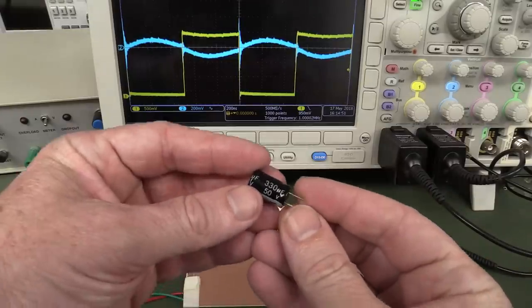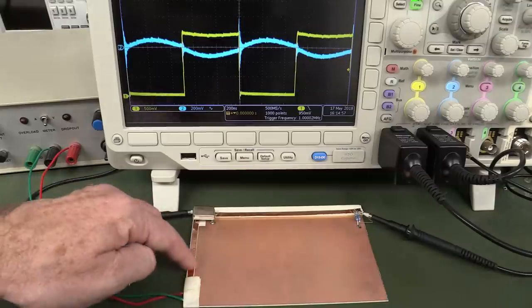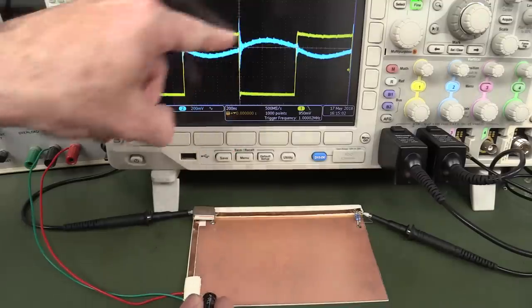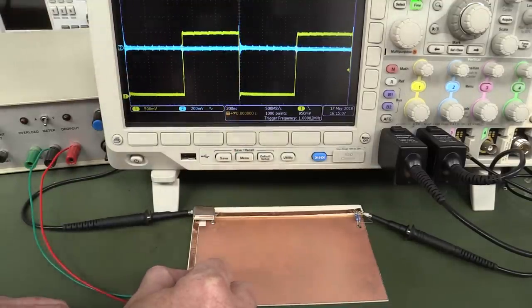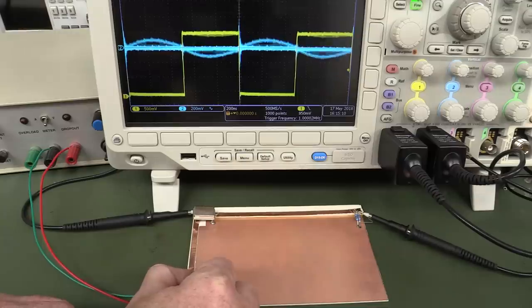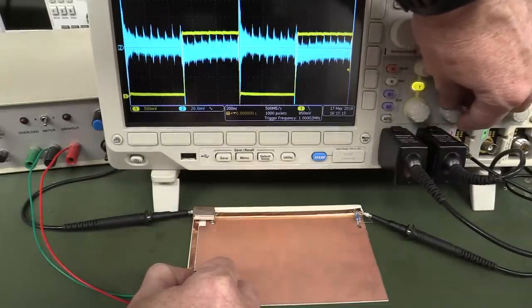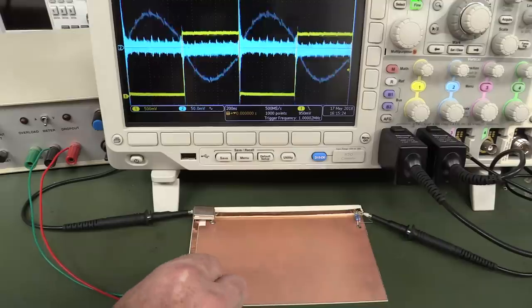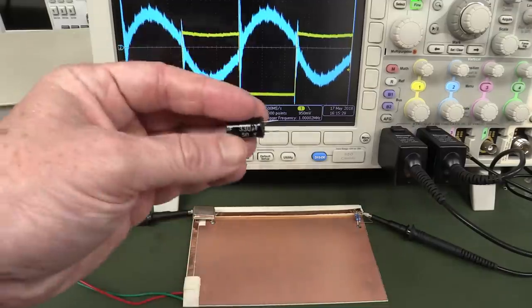Let's look at the effect of a 330 µF bulk decoupling capacitor, placed right at the input where you'd normally have it. We expect this to affect the low-frequency ripple stuff. Get the polarity correct — and bingo! Look at that — it goes away! There's virtually none of that ripple we saw before. There's some high-frequency noise, but that's not the job of this capacitor. It's doing an excellent job getting rid of that low-frequency stuff — that's what your bulk decoupling is for.